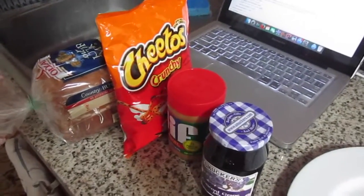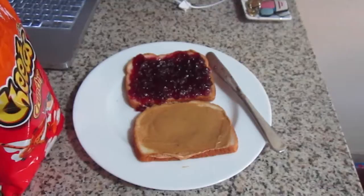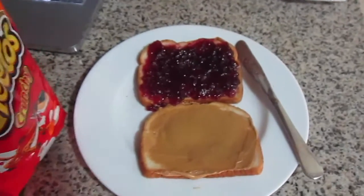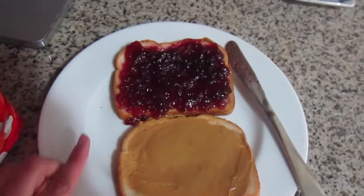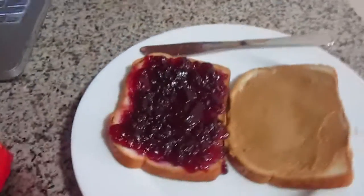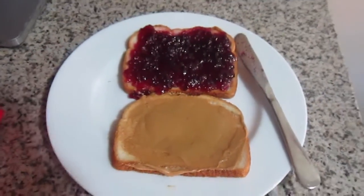I'm going to make a Channing Tatum peanut butter jelly and Cheetos sandwich. I've got my white bread, my smooth creamy peanut butter, and what I would consider a double portion of grape jelly. Look at all that jelly in its jelly thumbnail.